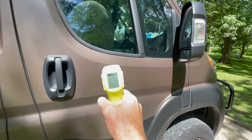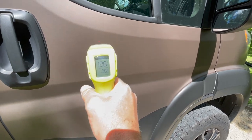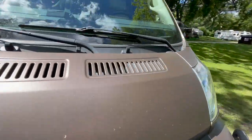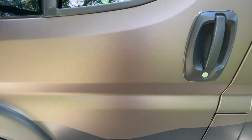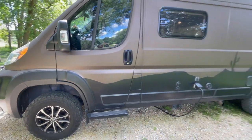Tip number one: keep the van out of the sunlight. The exterior temperature here is 126 degrees. If we go around the other side of the rig where it's been in the shade, the temperature of the skin is 87 degrees — a huge difference. Keep your van out of the sunlight if possible.